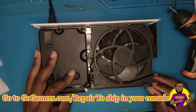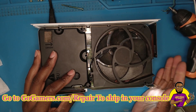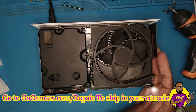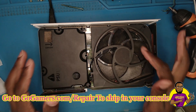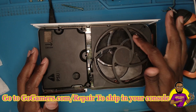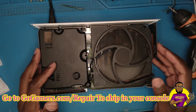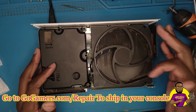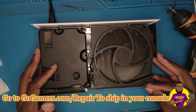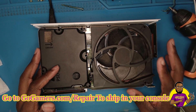We plug it in, press the power button — the console is powered on, and you can see how the fan is reacting. It's not reacting at all. Now it's turning because I kept spinning it, and that's really the only way to get it to work — if you keep spinning it. When I turn it off, you see how quickly it stopped? It's supposed to keep spinning.